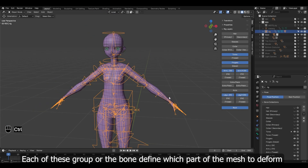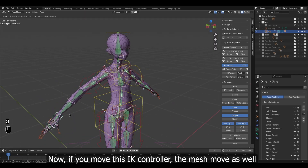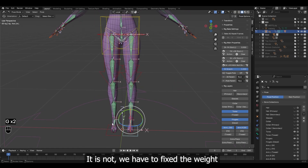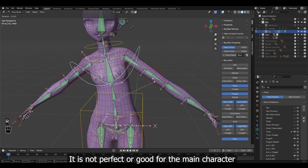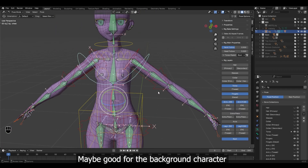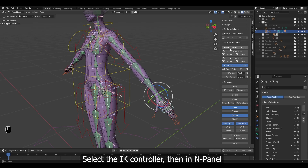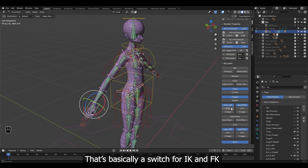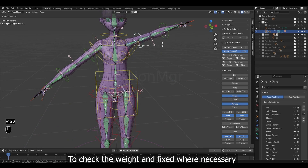If you move this IK controller, the mesh moves as well. And while it looks good, it is not — we have to fix the weight. Automatic weight paint assigns the weight, but it is not perfect or good for the main character; maybe good for background characters that don't have a close-up shot. For the weight paint, switch to FK controller. Select the IK controller, then in the N panel set this IK/FK to 1. That's basically a switch for IK and FK. Turn on these FK buttons on the UI — we will use these controllers to check the weight and fix where necessary.